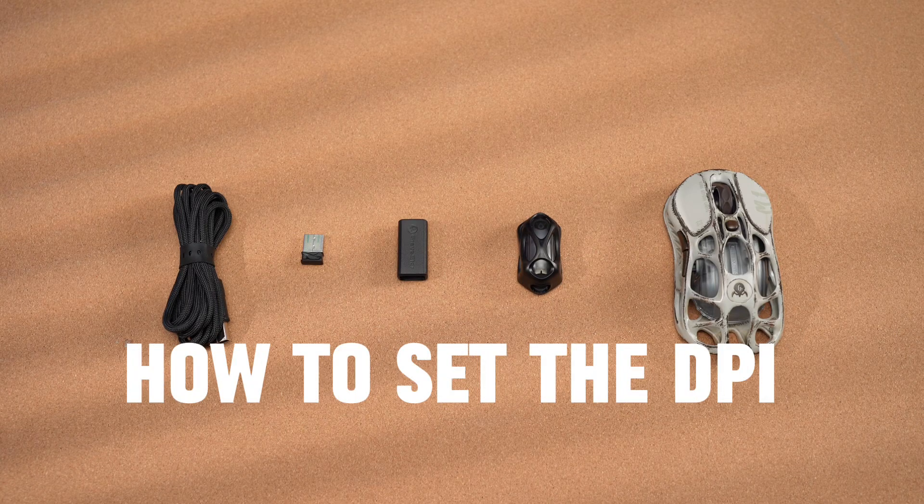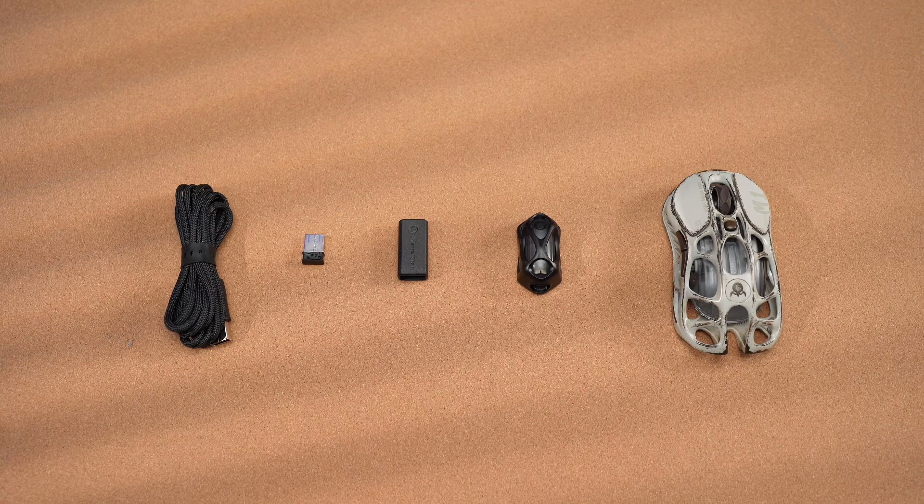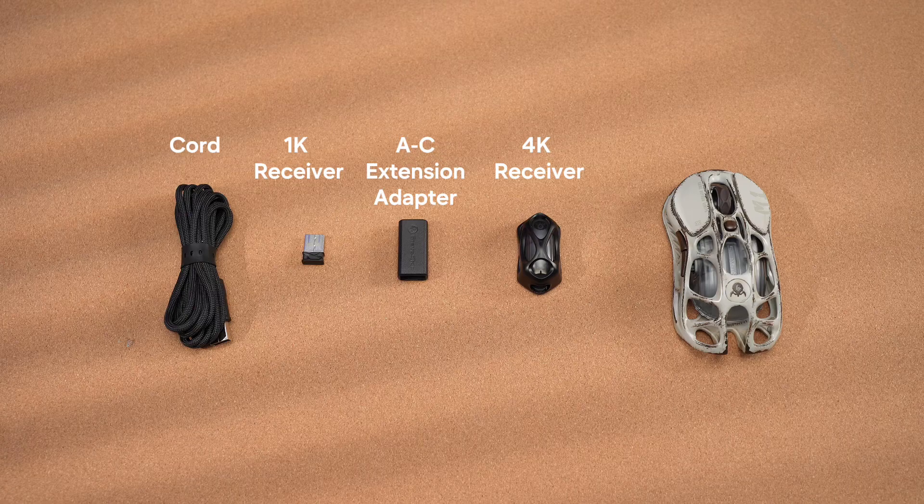Today I will show you how to set up DPI for Mercury Gaming Mice. Let's get started. From left to right, we have a cord, a 1K receiver, an AC extension adapter, a 4K receiver, and a Mercury M1 Pro Gaming Mouse.